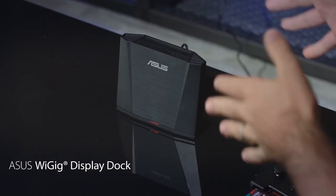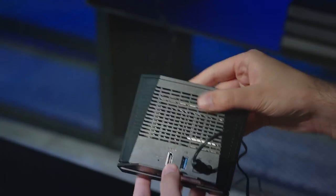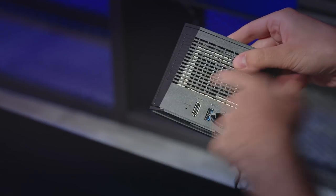We covered the Gamevice — really nice physical controls there. Now I want to talk to you about YGIG. This is a wireless dock for the ROG phone. What it allows you to do is connect your phone's display to a huge display like a TV or even a projector. You can see this is really small and light — you could fit it on your desk.